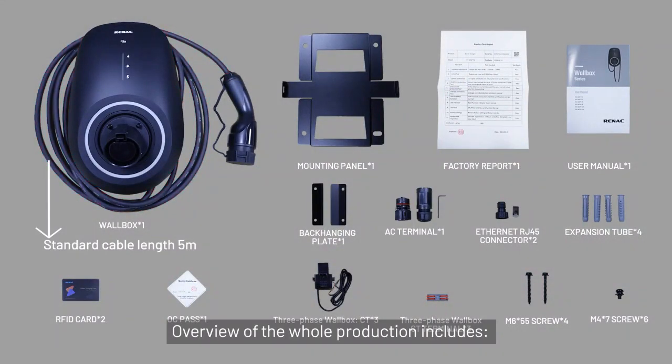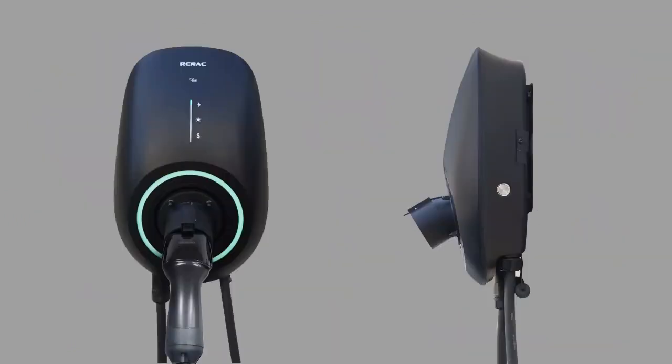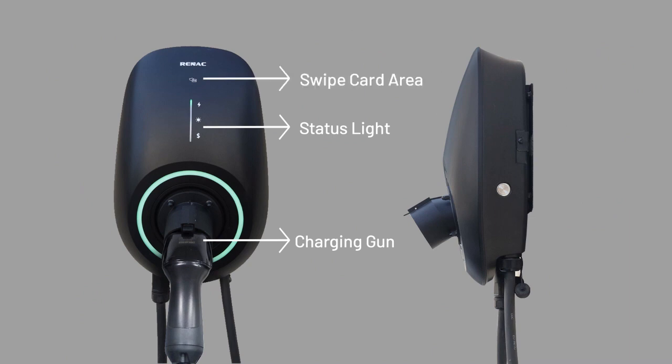Overview of the whole product includes: charging gun, status light, swipe card area, and switch.